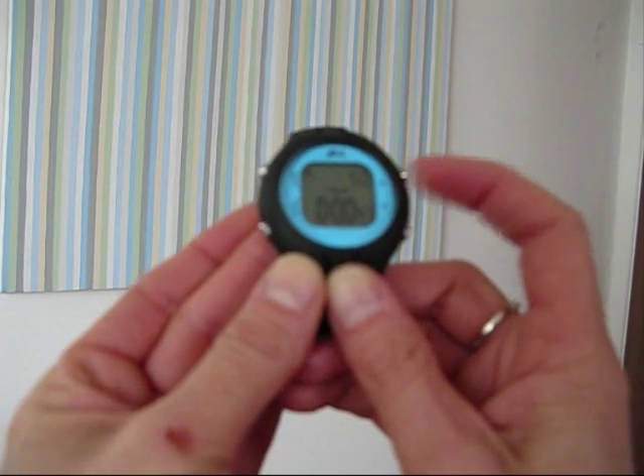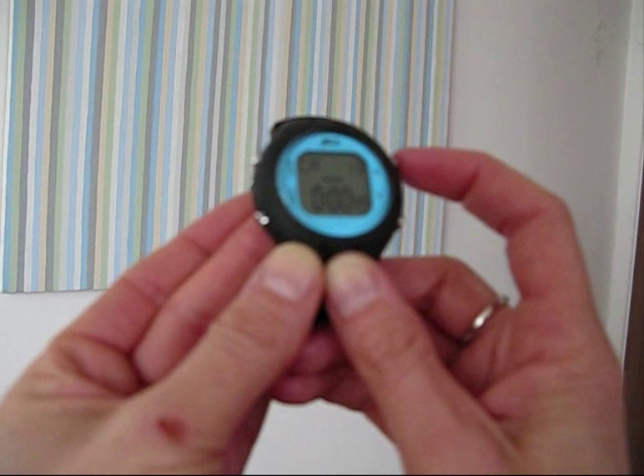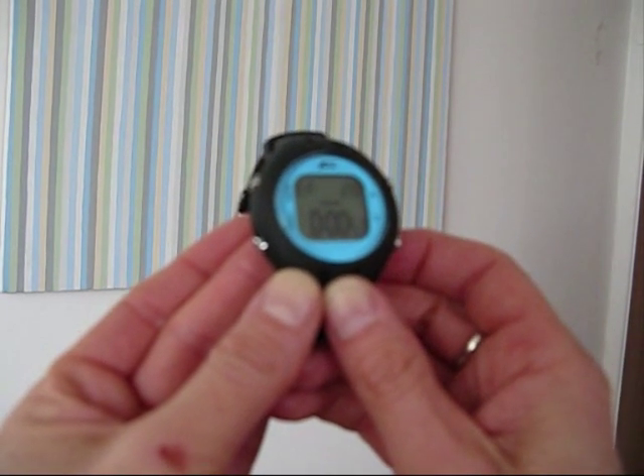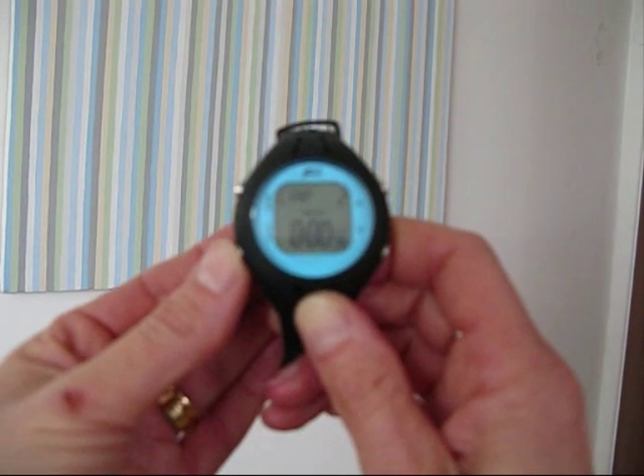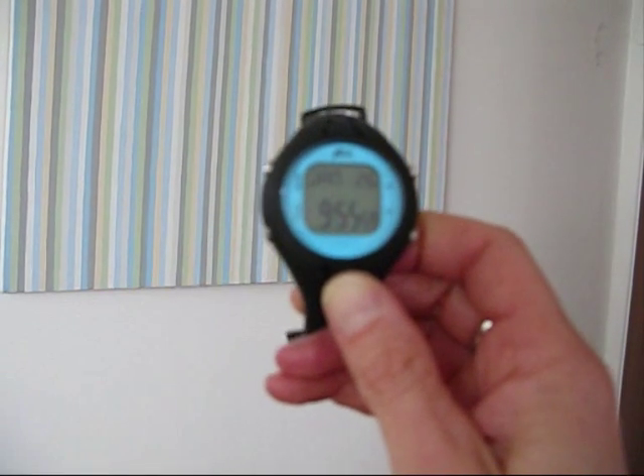You can also view the distance you've swum, the number of calories you've burnt, and your efficiency. To turn it off, hold down the start button and you'll go back to the clock screen.